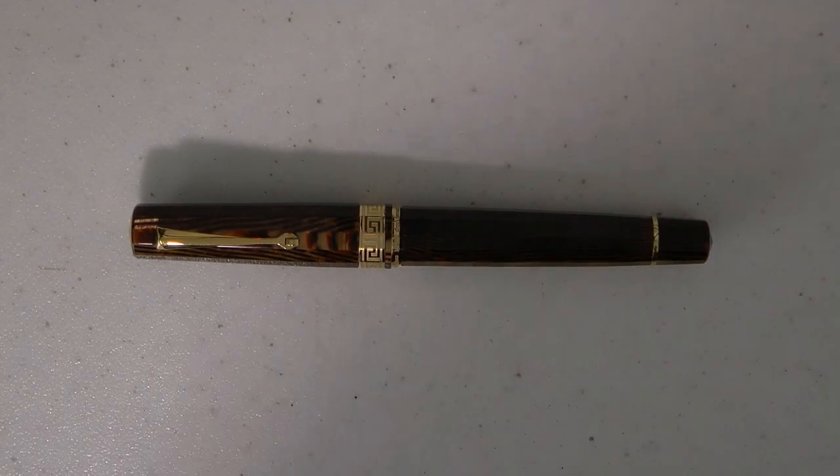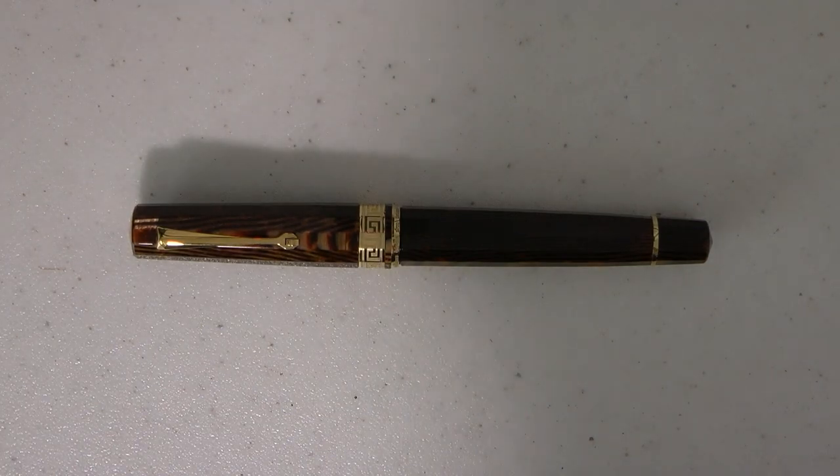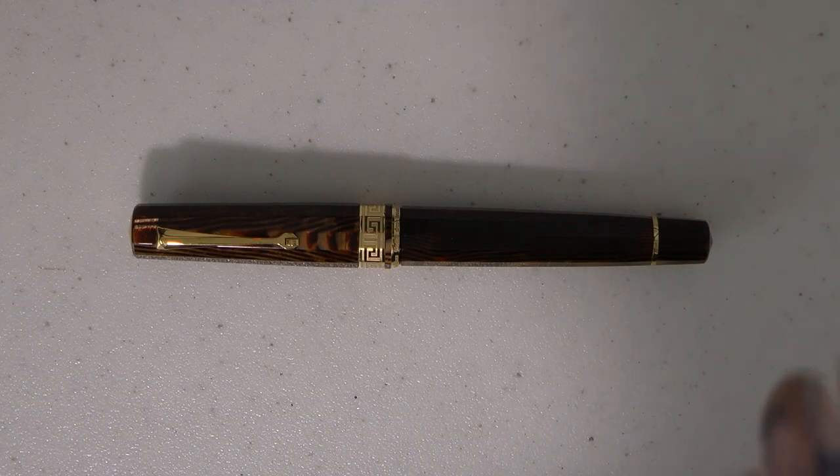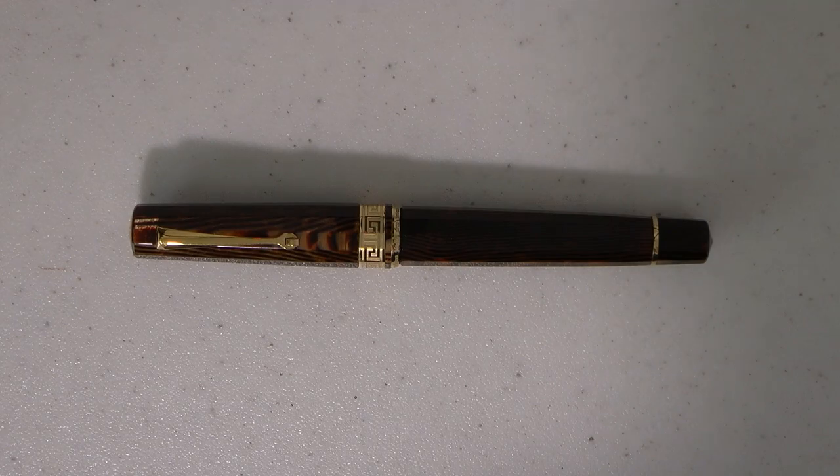The Gladiatore Medio by Armando Simoni Club in Arco Bronze. Expensive pen — $1,195 US MSRP, but street price is a little lower. I've seen it for around $950. Bear in mind though, they are not really made anymore as far as I understand, so you would really have to go to the aftermarket or find a spot that still has one or two lying around.